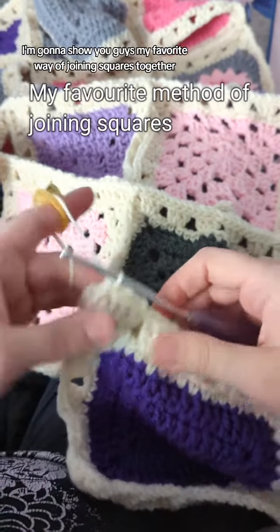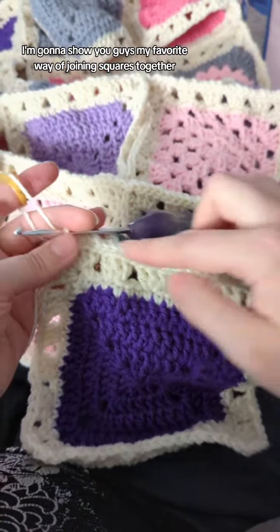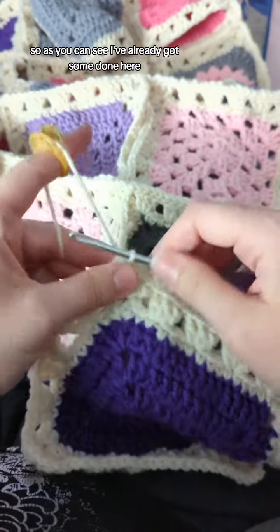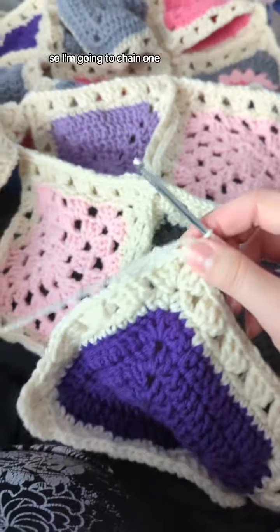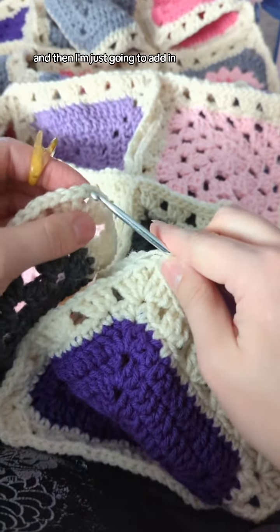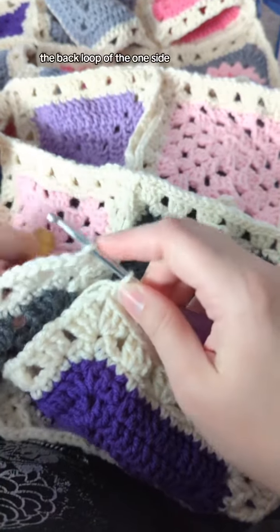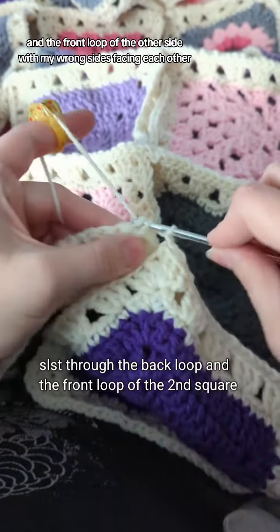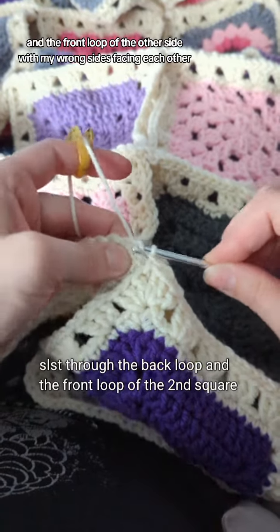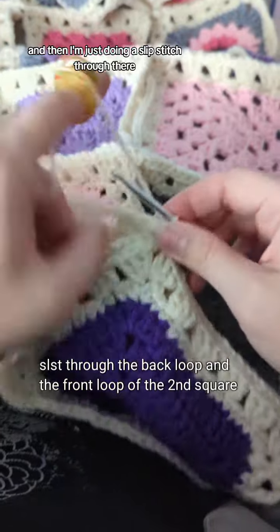I'm going to show you my favorite way of joining squares together. As you can see, I've already got some done here. I'm going to chain one and then add in the next piece, putting it through the back loop of one side and the front loop of the other side, with my wrong sides facing each other, and then just doing a slip stitch through there.